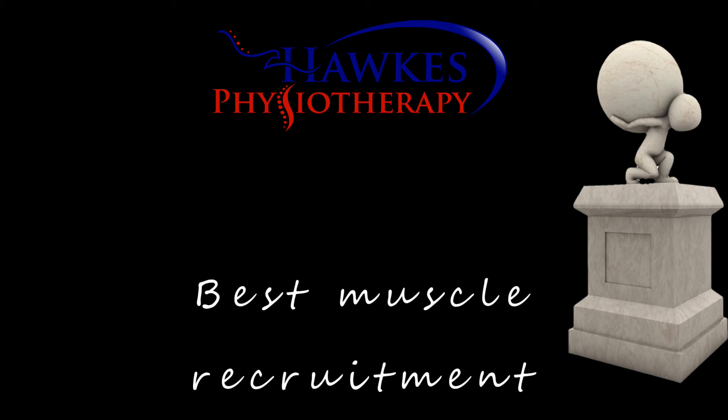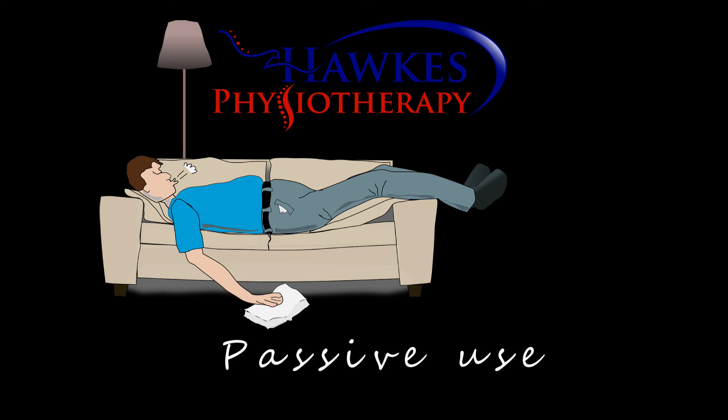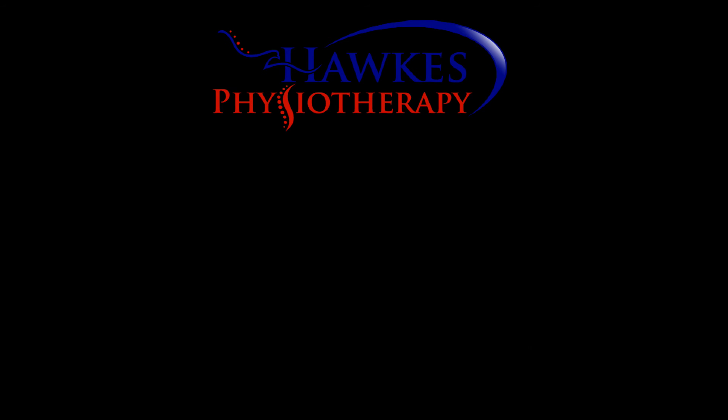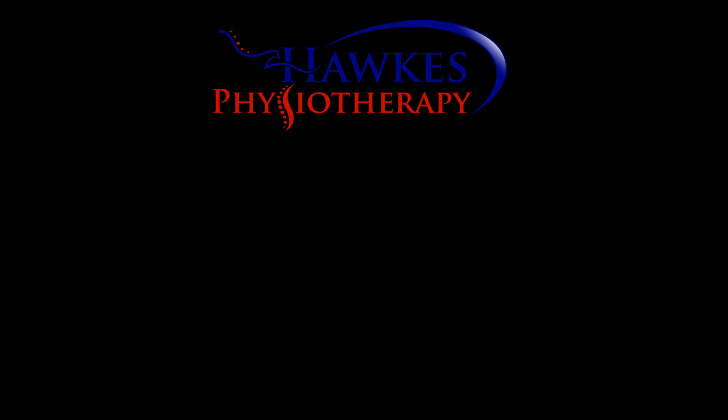If somebody is already quite strong in the quadriceps, then you can go to high frequency straight away. You can use the machine passively at first, then advance to working with voluntary contractions. Just like normal quadriceps rehab, you can for example do squats, lunges, or even plyometric work.